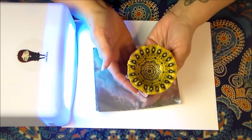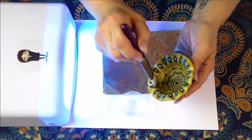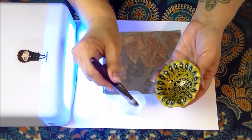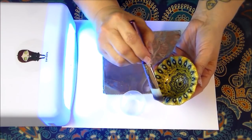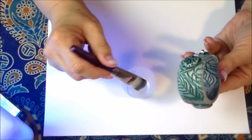That's what sold me on this particular formula — it does everything I need it to do. I can even go on the inside without it pooling up on the bottom. When I was using my other resins, which I liked, they kept pooling up on the bottom and making a thick spot.